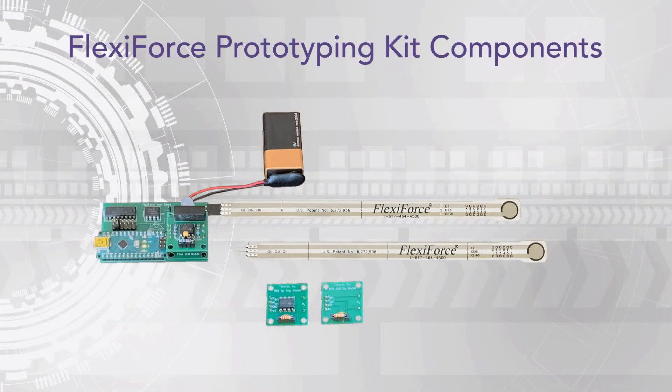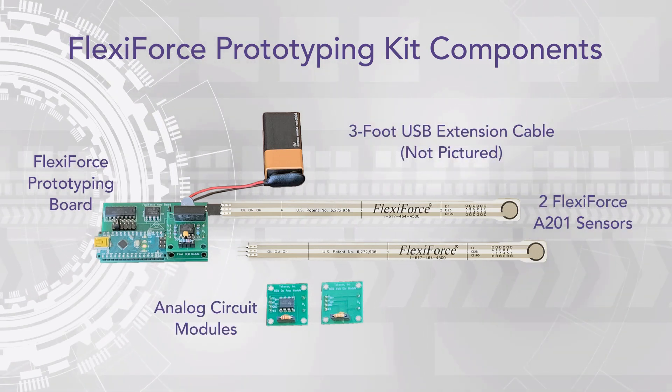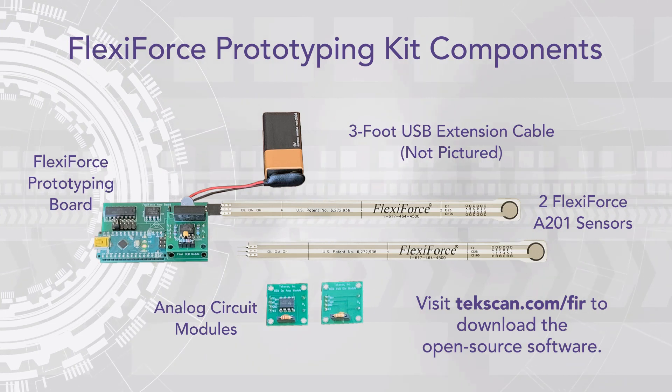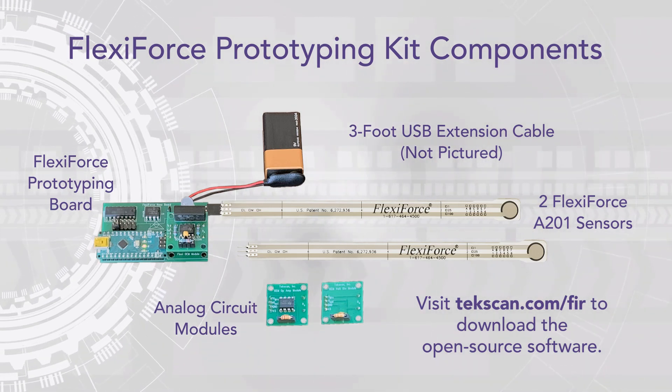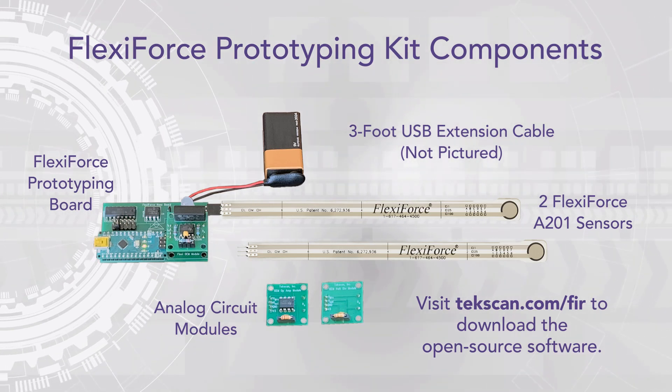Here are all of the components to the FlexiForce Prototyping Kit. The quick start guide that comes with your kit purchase includes a URL where you can download the open source software. You'll notice that we include two FlexiForce A201 sensors with the kit, but this kit can be used with all standard FlexiForce sensors.